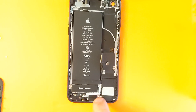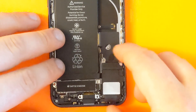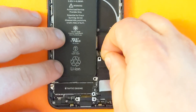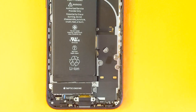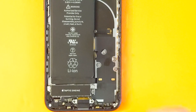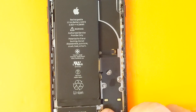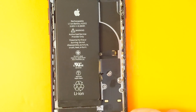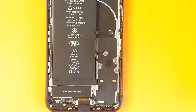Now we're gonna remove the charging port — there are some more screws right here — and then the battery. Once you remove all the screws on the bottom, you can remove this piece, one of the speakers, and remove the charging port, as you can see right here. There are still a couple screws left right here that we need to remove.